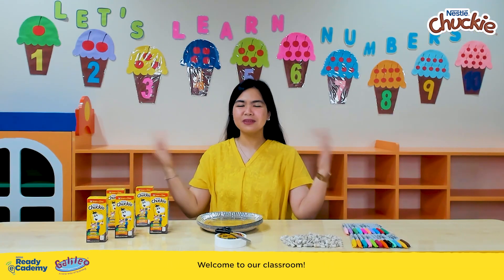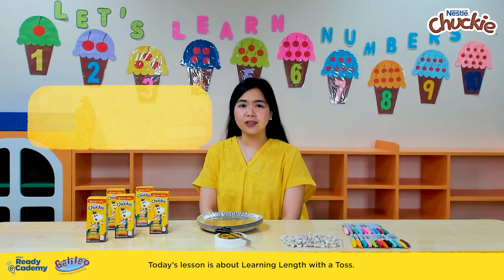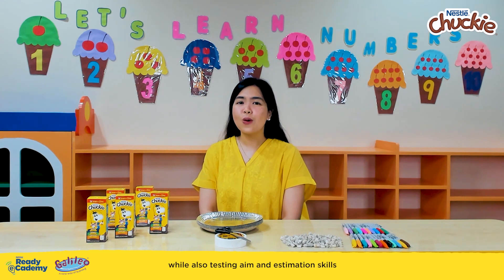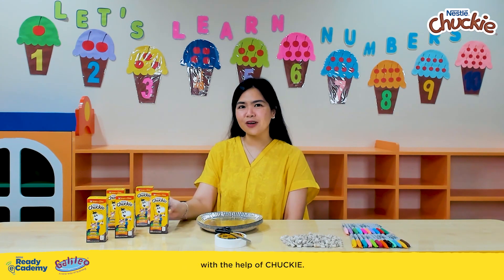Welcome to our classroom! Today's lesson is about learning length with a toss. Let's learn about the different lengths while also testing aim and estimation skills with the help of Chucky.